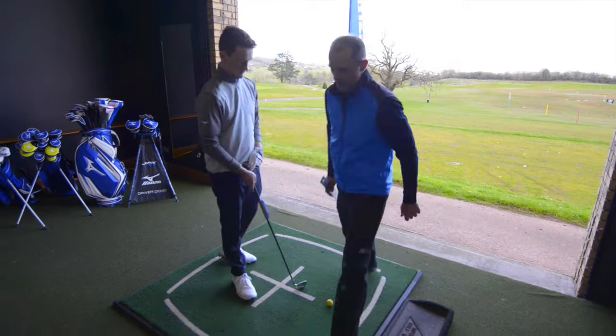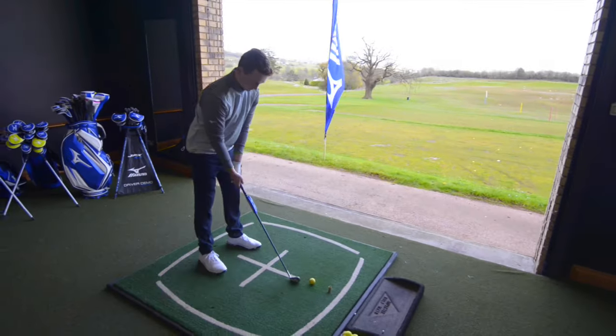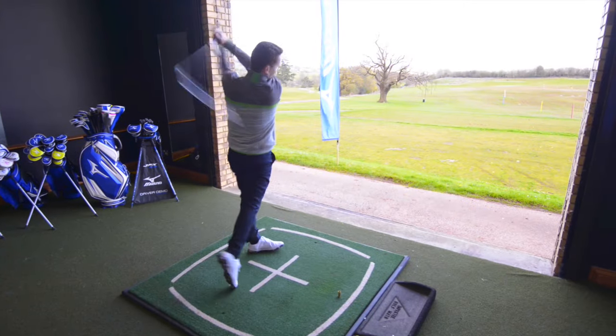The goal was to get him into the right shaft — one he feels confident with and can release the club properly. He gained a little bit of yardage, but it's more about confidence, feel, and dispersion. Consistency improved as well.